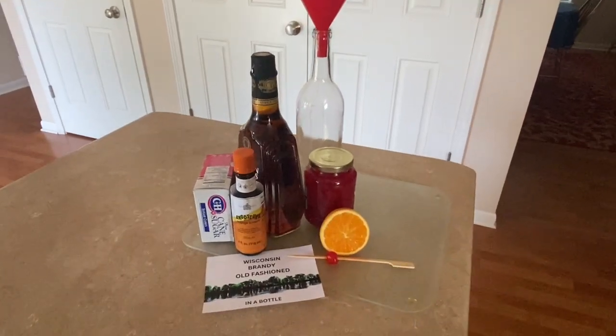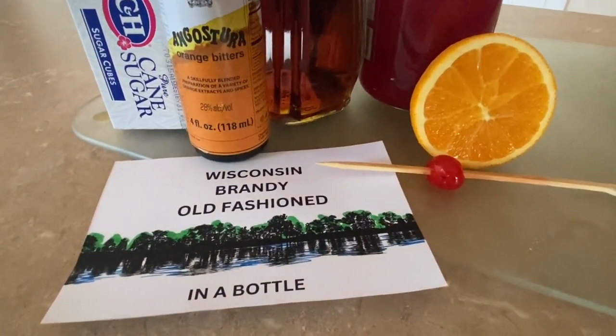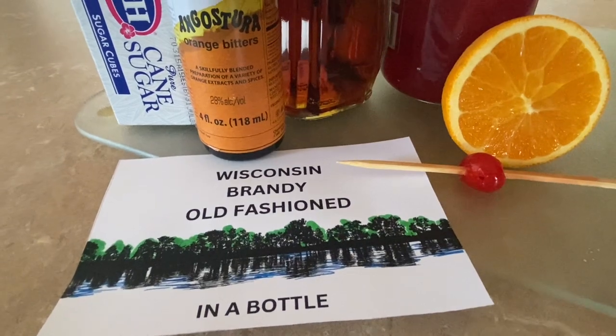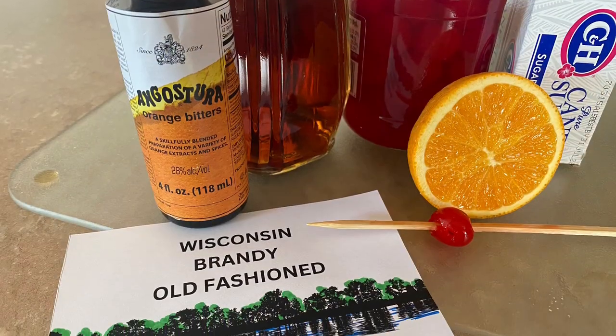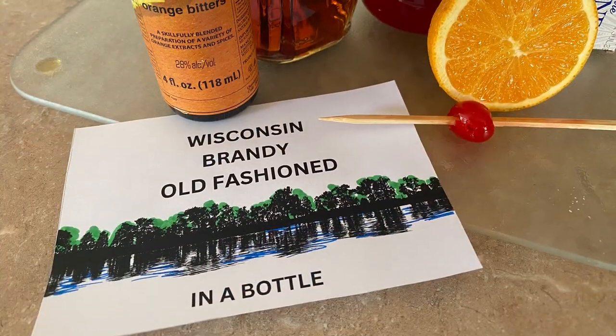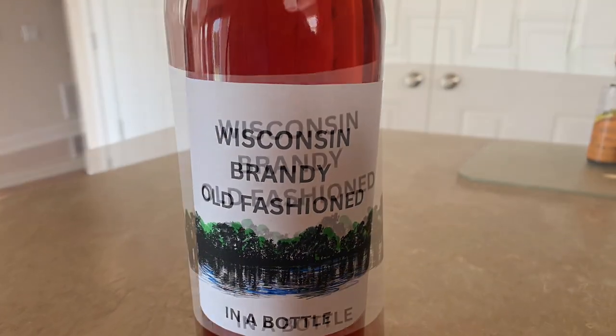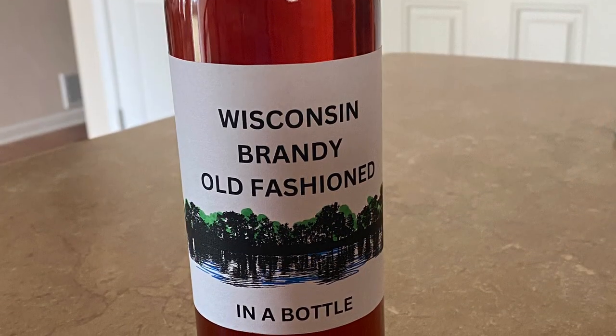A DIY Wisconsin Supper Club cocktail in a bottle! For an easy and ready-to-go Wisconsin Brandy Old Fashioned, I'll show you how to make it in a bottle. Just pour a couple of shots over ice, add soda, and garnish with your own cherry and orange slice.